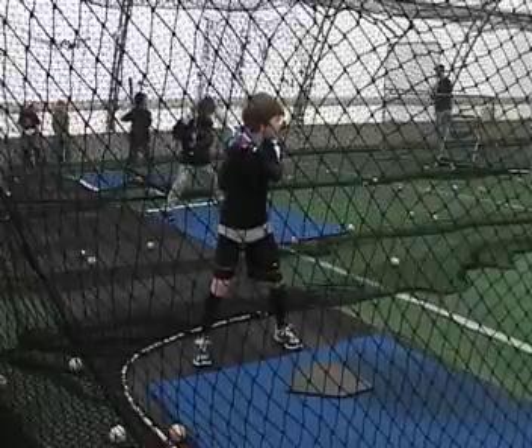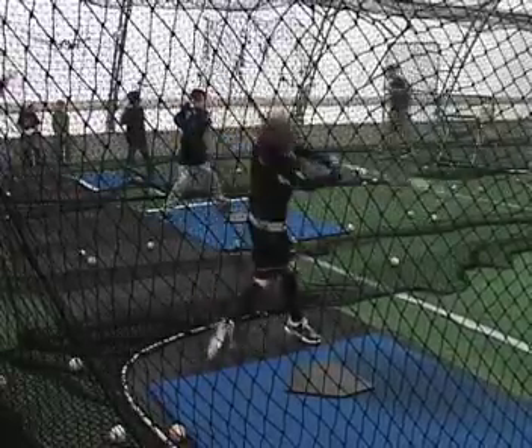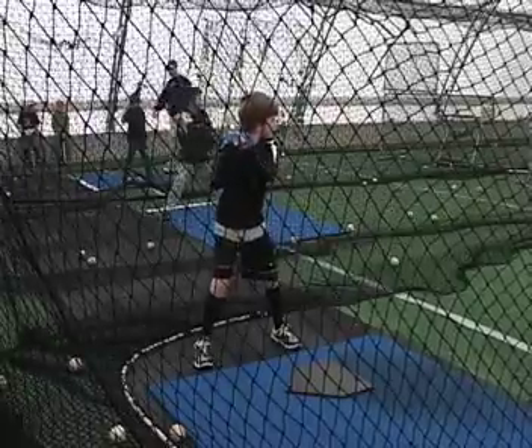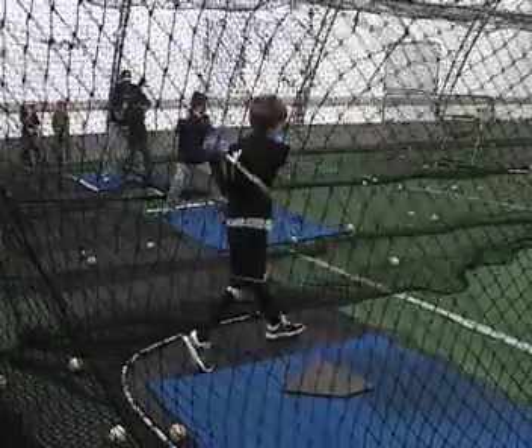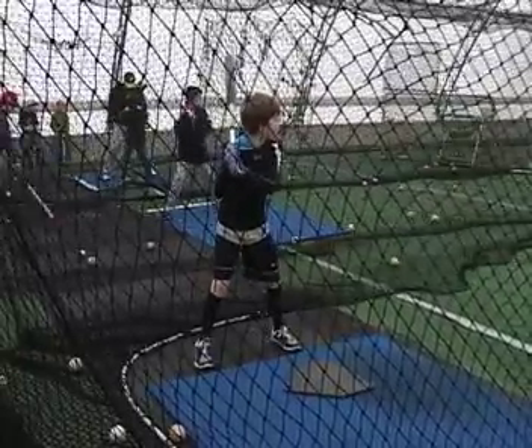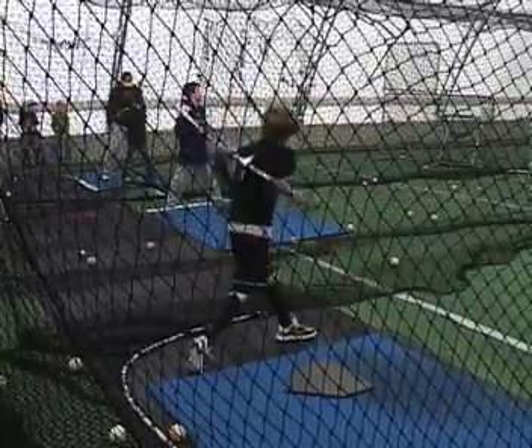So he probably needs to slow down his double tap. He needs to start later — sometime between when the pitcher breaks his hands and when the pitcher's front foot lands. Somewhere in there. It's different with every pitcher, but he needs to start somewhere in that range.